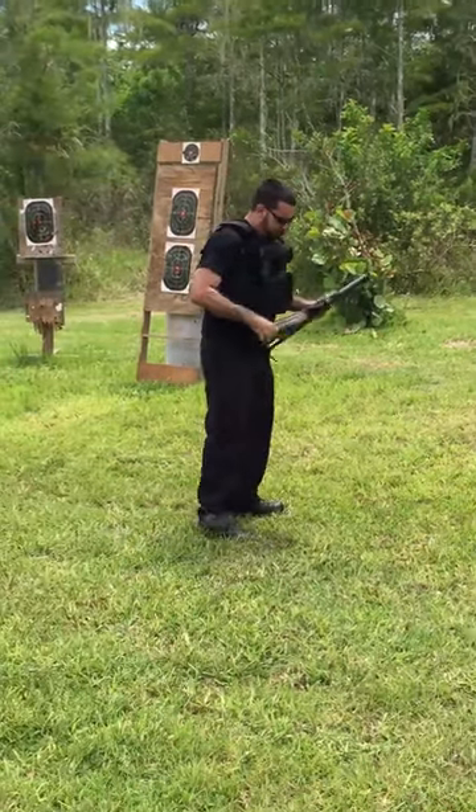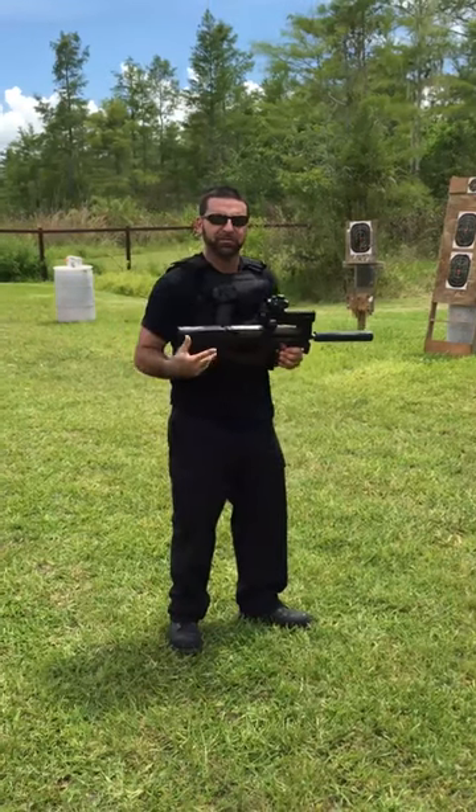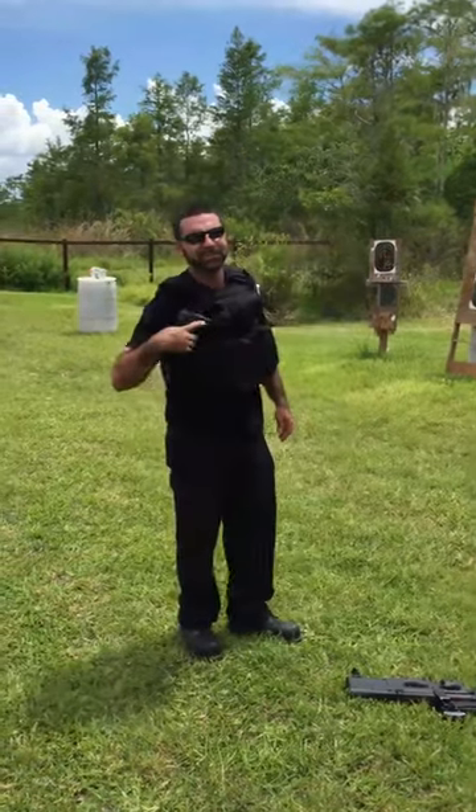Clear. Now that thing's pretty impressive. That was 50 rounds downrange of 5.7 by 28 millimeter. Let's check out this little cousin, that 5.7.